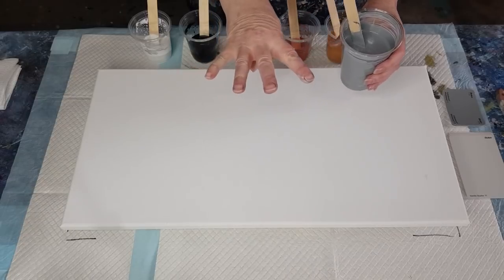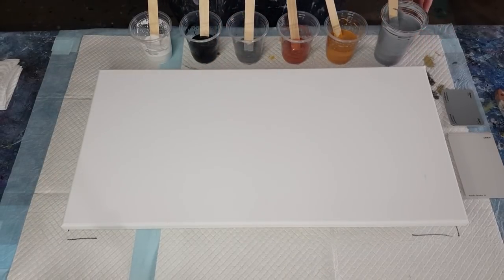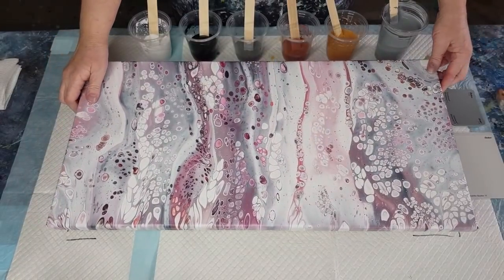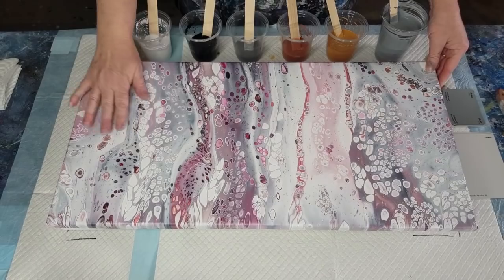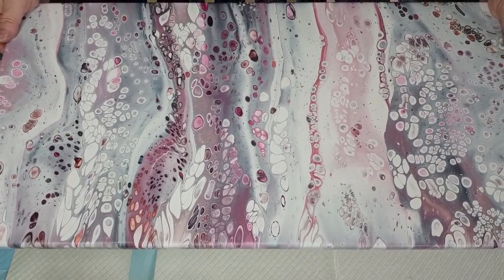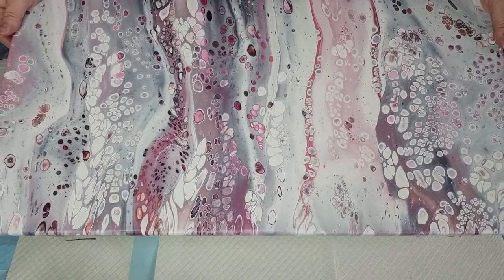For the gray background I used four parts flow trol to one part paint to keep it nice and thin. Before I get started, let me show you the pink sandwich pull I did a while back — all dried beautifully. Hopefully you saw the video on that one.